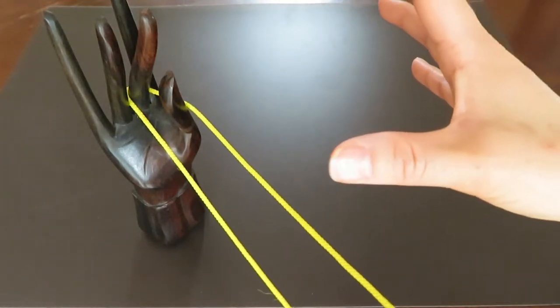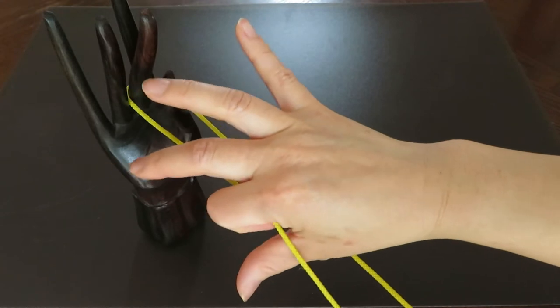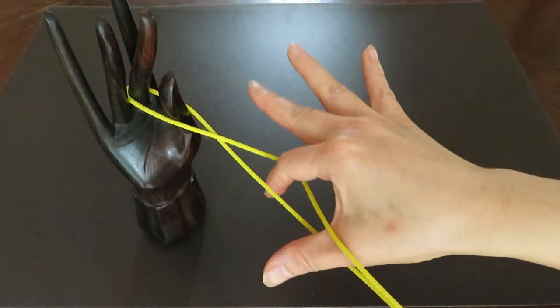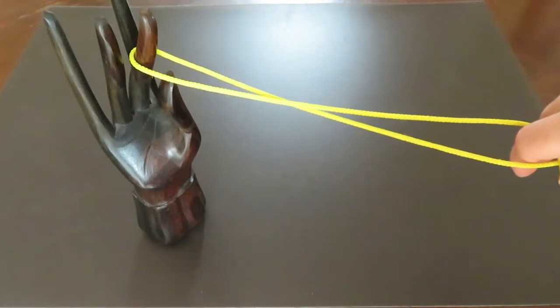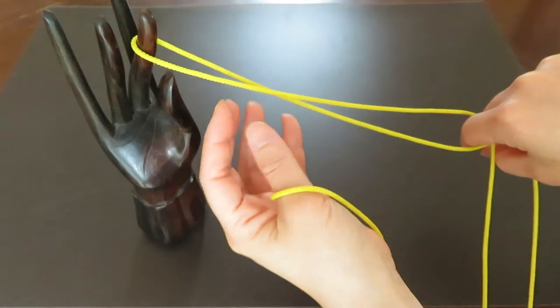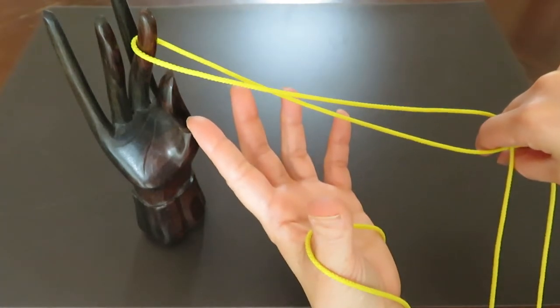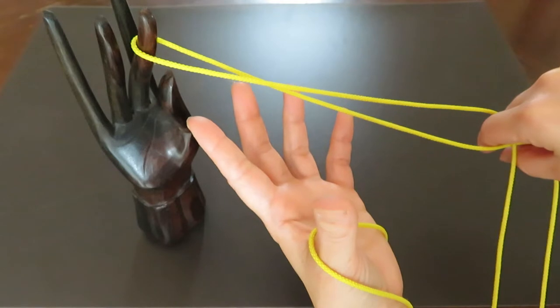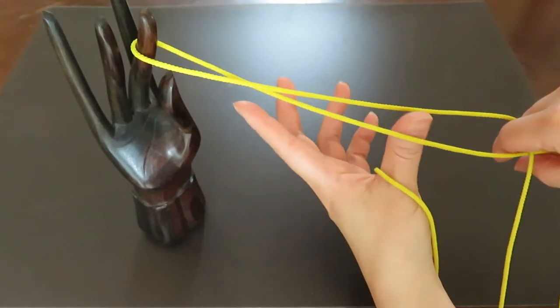With your right hand thumb, put in between the two strings, and with the pointer grab the left hand string and go over to the right string. Hold the strings like this so you have a cross in between thumb and pointer. Now you can see a big figure-eight in front of your friend's pointer.